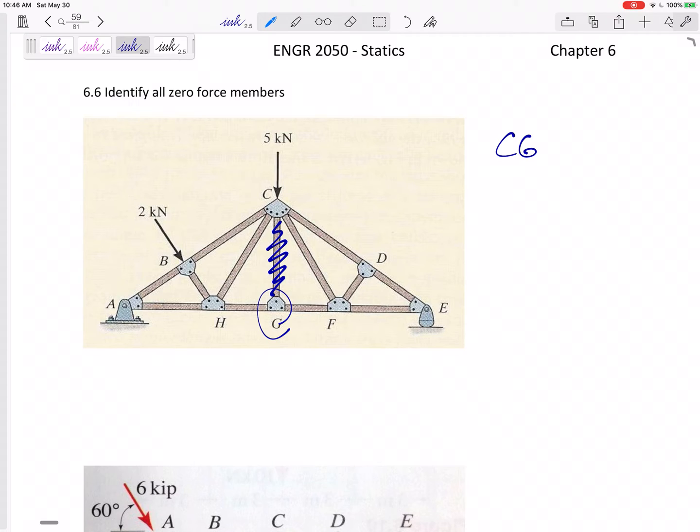Is BH a zero force member? Looking at joint B — these two are collinear — but no, not because there's another external force acting there, and that throws everything off. How about joint H? If two are collinear, are the others zero force members? No, because joint H has four members attached to it. With four members, all bets are off — in the Y direction, forces could still sum to zero without any being zero force members. Joint H does not make any of them zero force members.